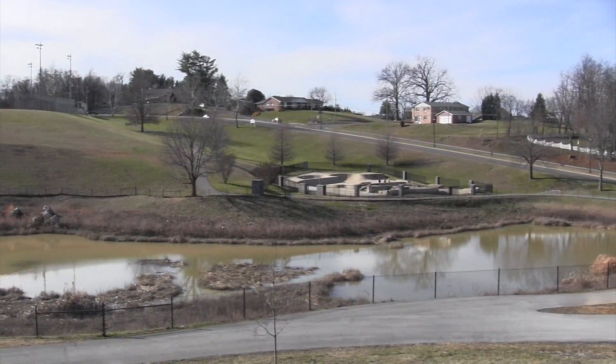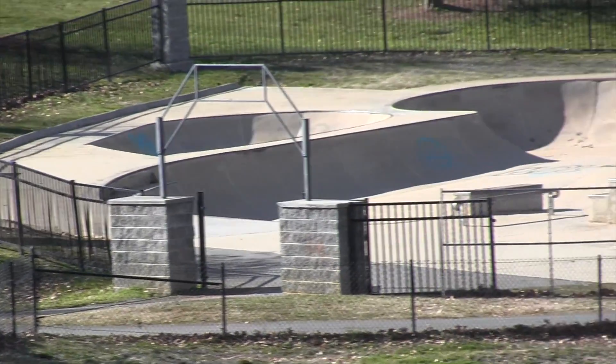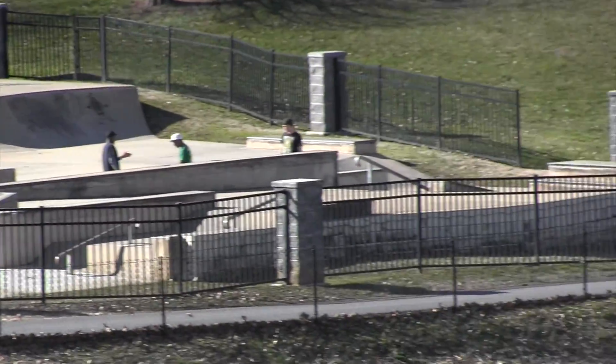This is the Liberty Bell Skate Park located in Johnson City, Tennessee.